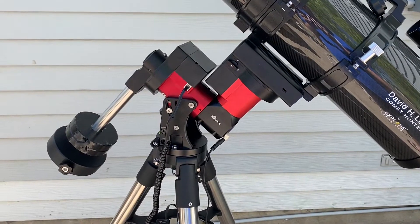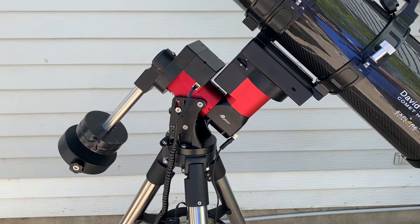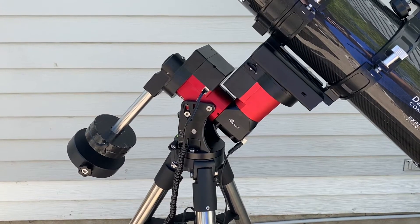Clear skies and welcome! In this video we're going to be taking a look at the newest generation iOptron CEM40 Center Balanced Equatorial Mount.